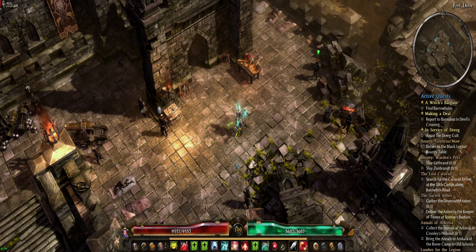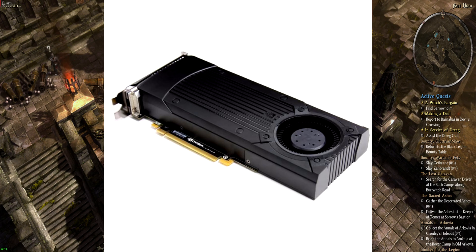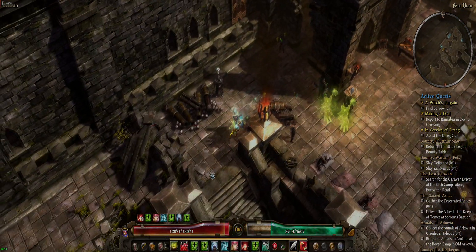Alrighty you guys, welcome back to another little video where today we're going to be taking a look at a very fun little GPU — the GTX 760 OEM. Let's get into it.